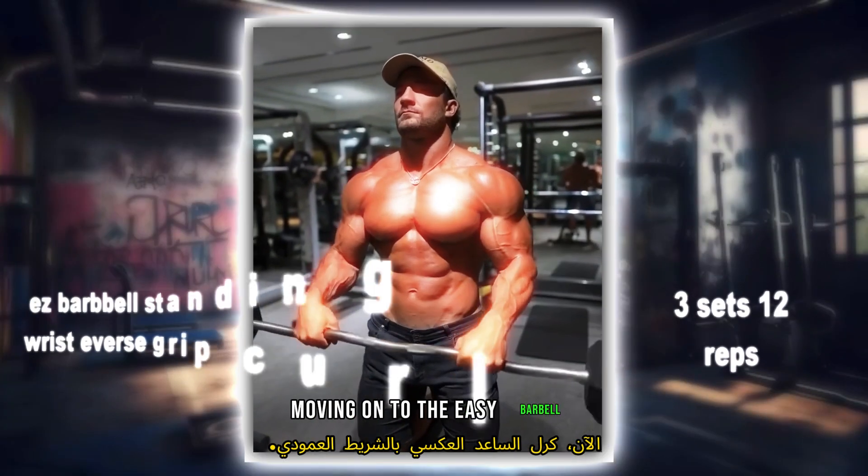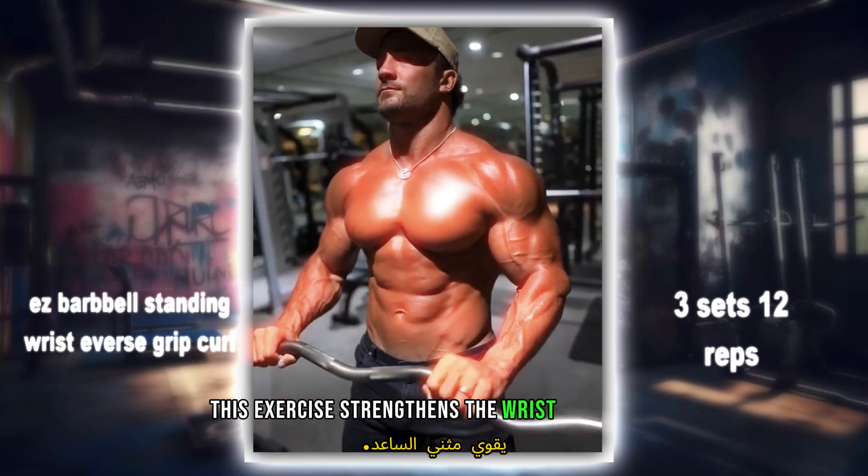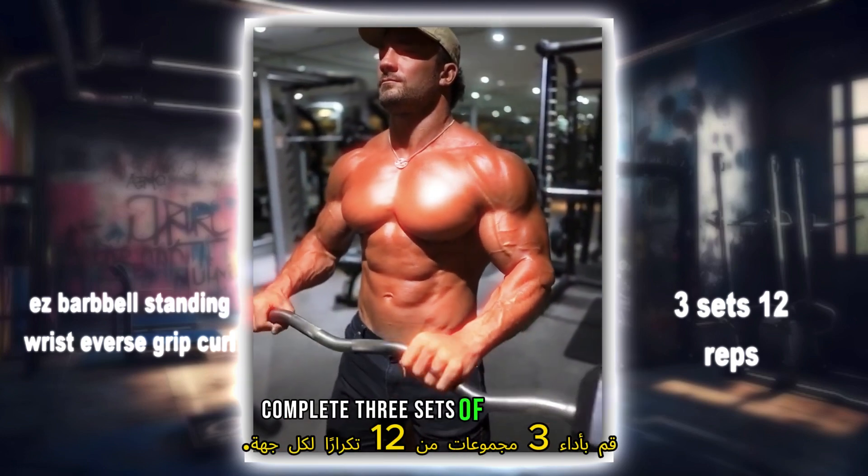Moving on to the easy barbell standing wrist reverse curl. This exercise strengthens the wrist extensors. Complete three sets of 12 reps each.